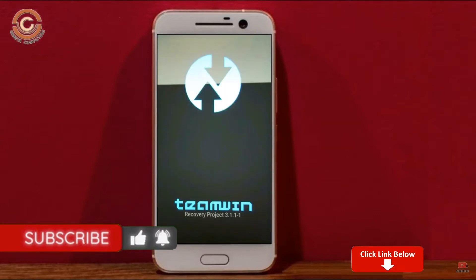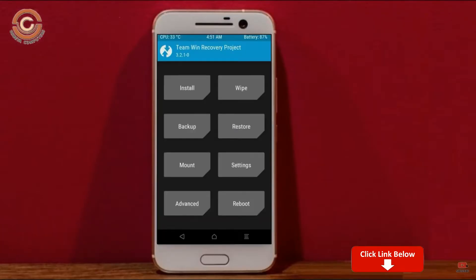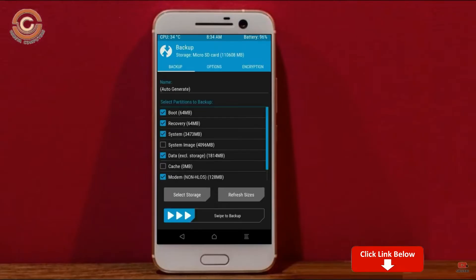Boot your device into TWRP recovery mode by pressing volume up, volume down, and the power button simultaneously. Then we have to take a complete backup before we flash the custom ROM. Select backup. We have to choose boot, recovery, system, data, and modem. After selecting these, swipe right to confirm.